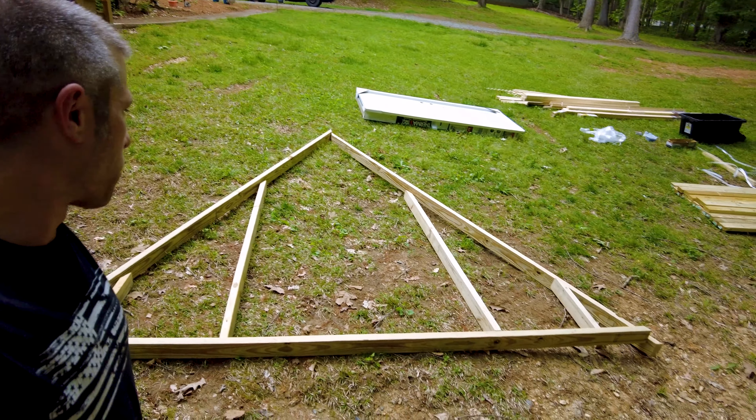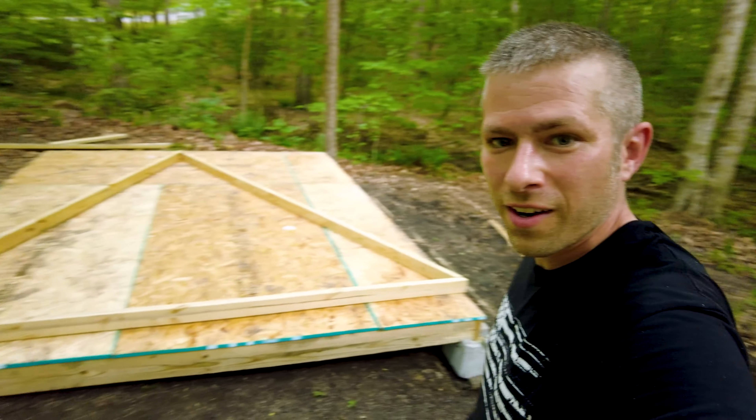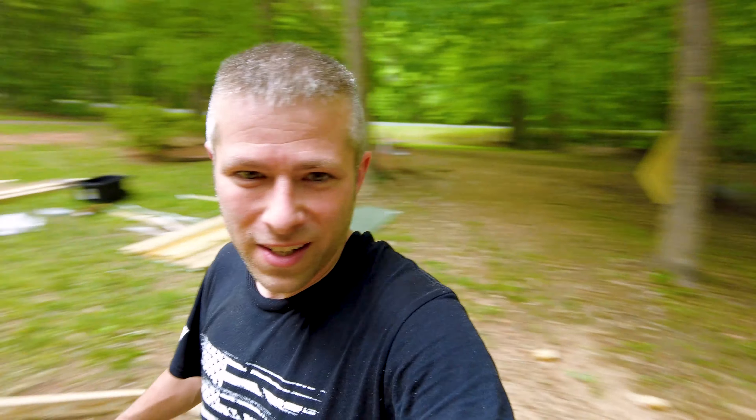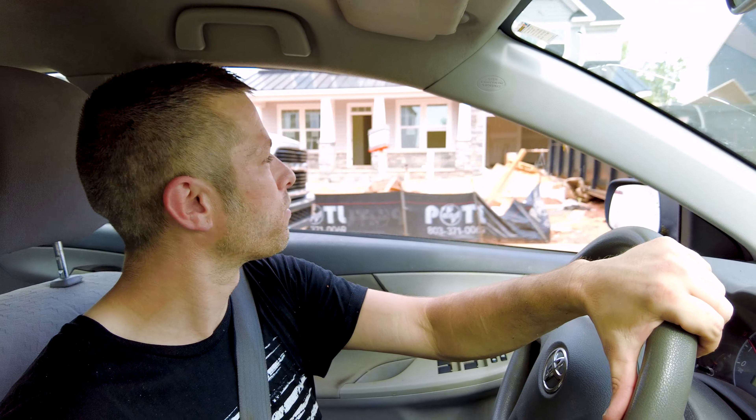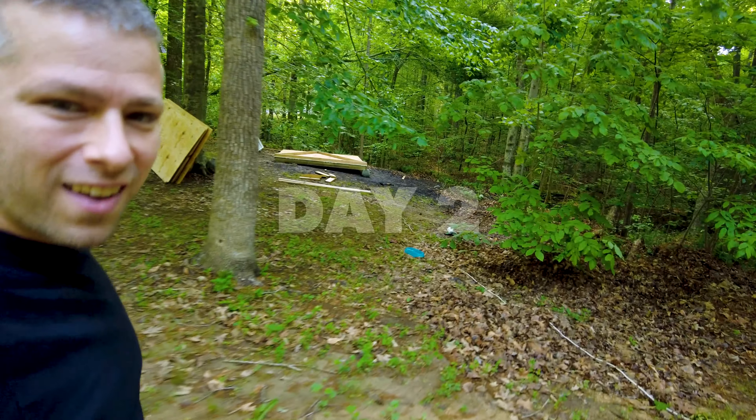Last shot of the day because it just started raining. I almost got the back wall done — made good progress on the front wall too. That hand sawing was tough. Anyway, it's thunder and stuff — I'm going to get all these tools packed up and I'll see you back on day two. My brothers in construction, I had a hard day on the site myself building my tiny home.